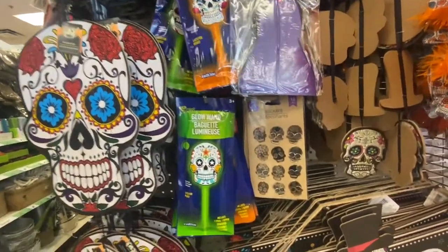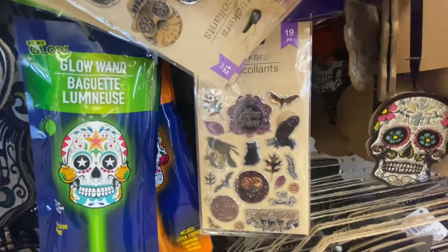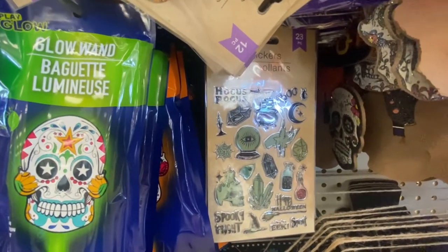Another glow stick. And here are some stickers — you get 12. Here's the one behind it — this has 19 pieces and it has the hocus pocus. And then here's another hocus pocus and this one has 23 pieces.